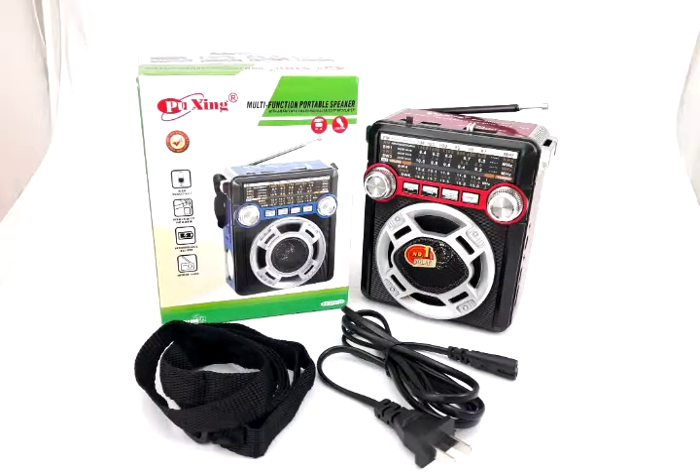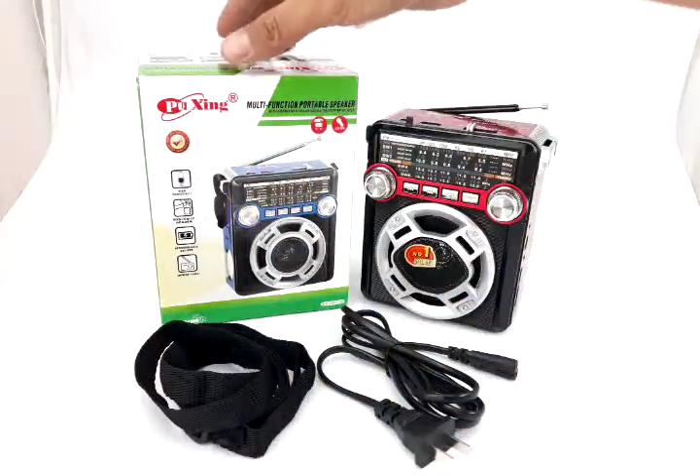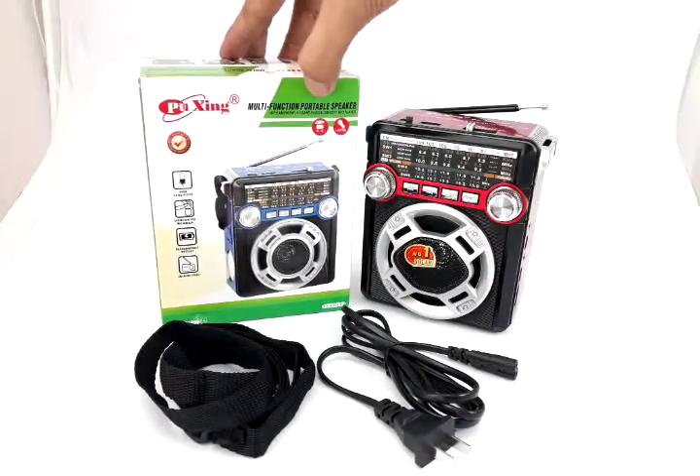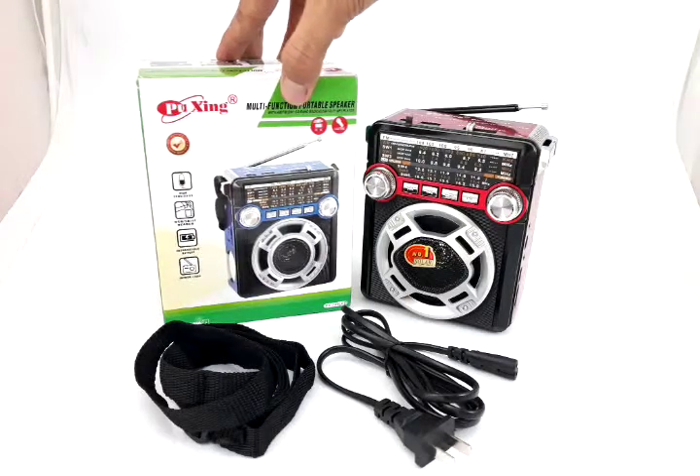Hello everyone, this is Jacob from Philippines Lazada. This is a store in Lazada which sells quality products. Let's get started with this new product — this is from Fusheng, a multi-function portable speaker.